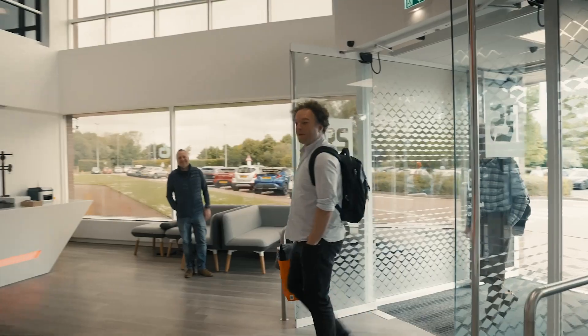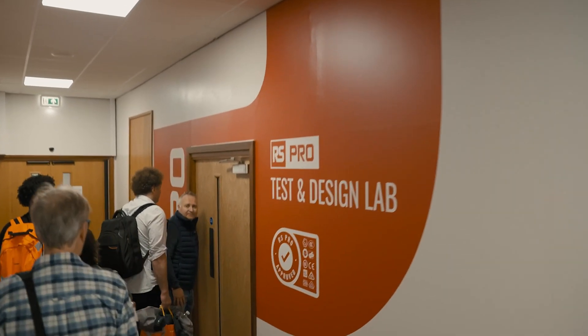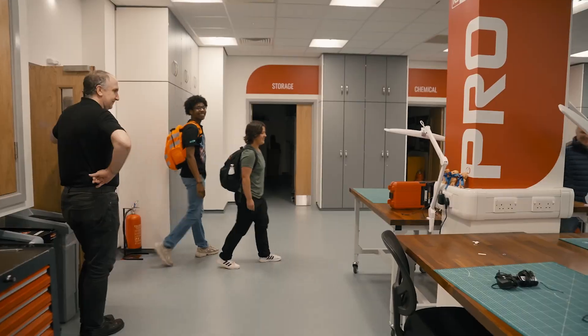Today we brought them down to the lab here. It's a great collaborative environment for everybody to get together, share their skills, ideas and knowledge, and create something awesome.